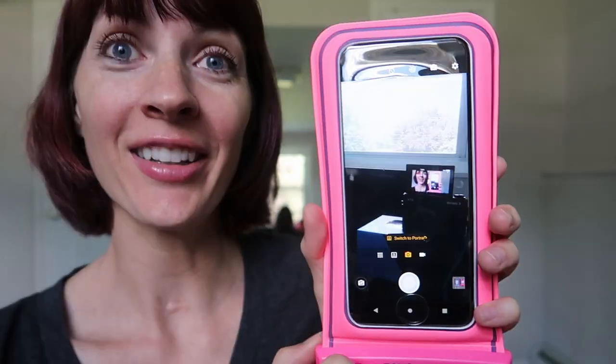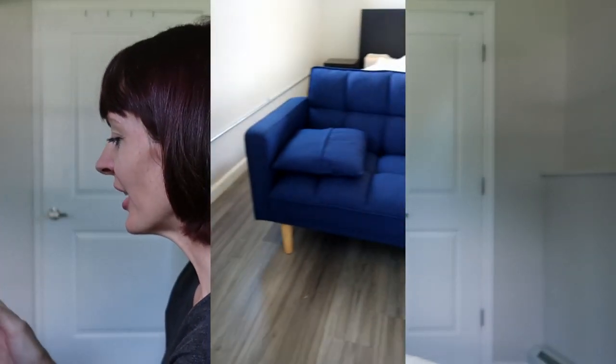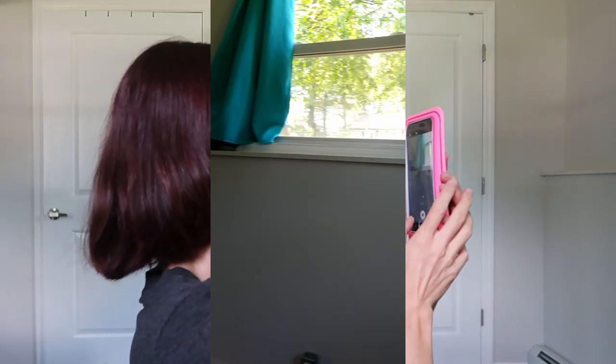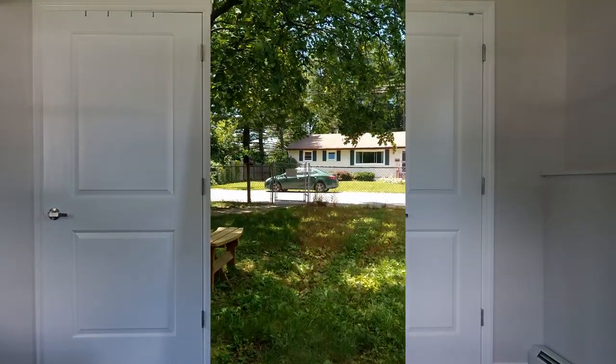Now testing the camera. It looks good — the quality is good. It's through plastic but you can't really tell. Starting to film and testing the sound. Here we are on the selfie side recording. The picture looks good. And here is the other side. This landscape mode is good for YouTube.